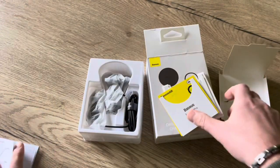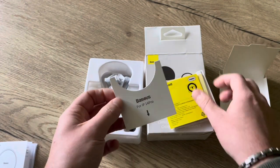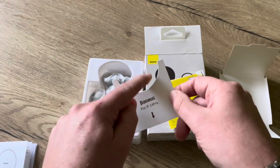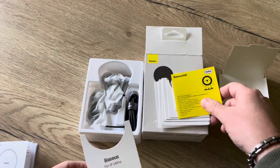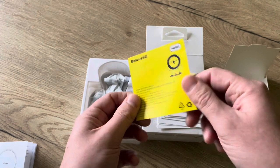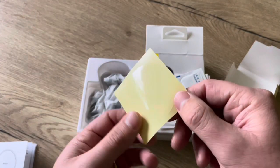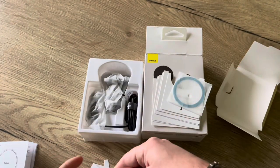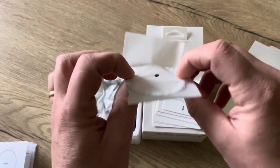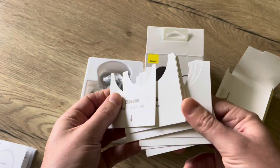In the box we have the manual, a little helper if you need to stick a magnetic ring on your phone, and an additional iron ring for all kinds of phones.